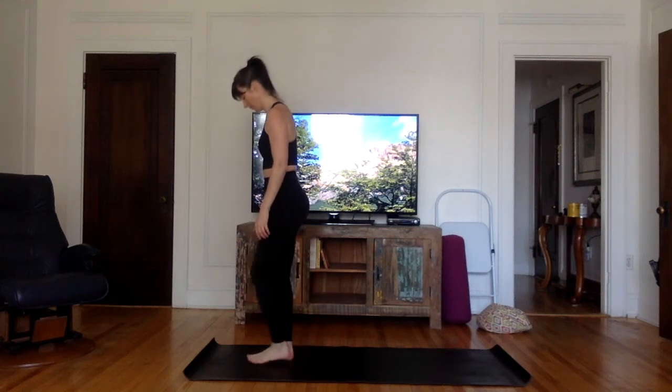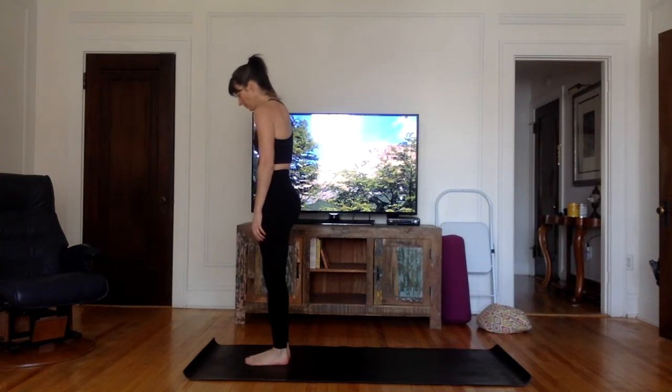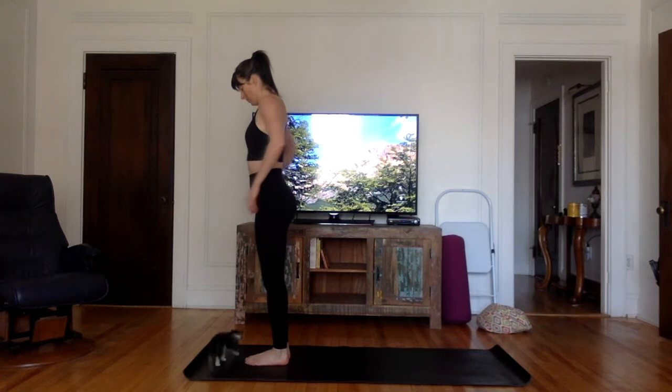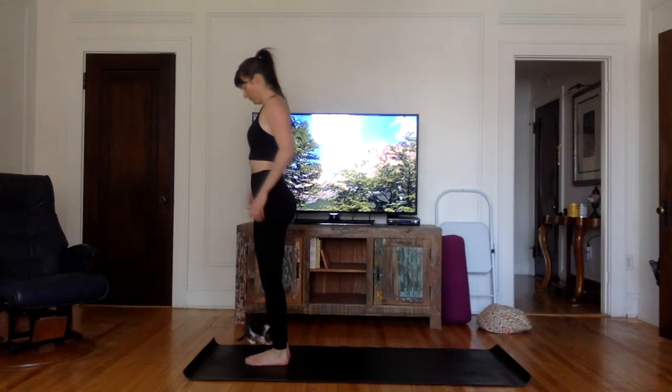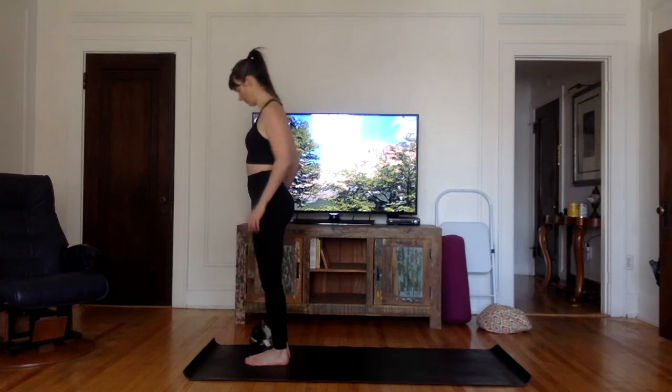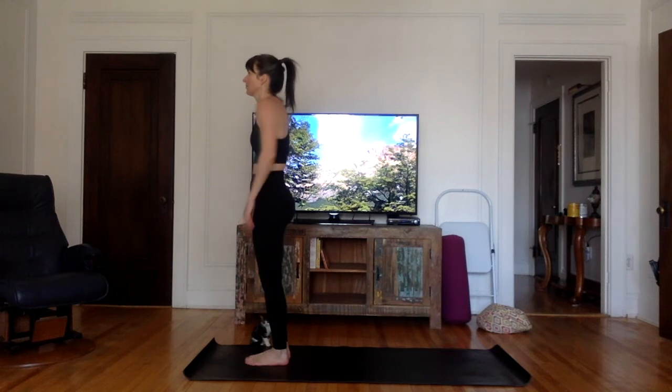Welcome again, everybody. So good to see you. Just stand at the top of your mat, feet together. You can roll your shoulders back a couple of times just to get the attention and the energy inside of the body. Checking out how things are today for you. No judgment, just checking it out.